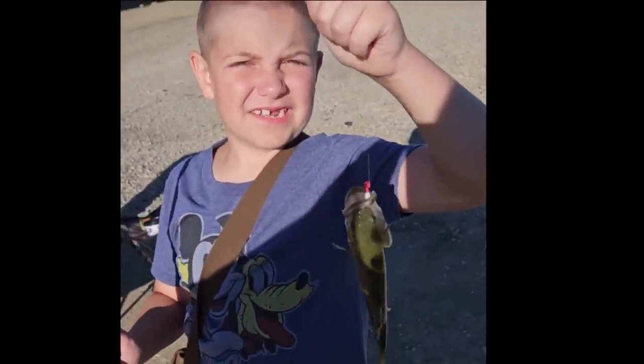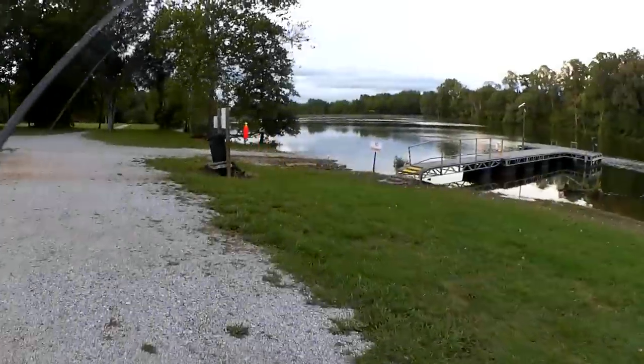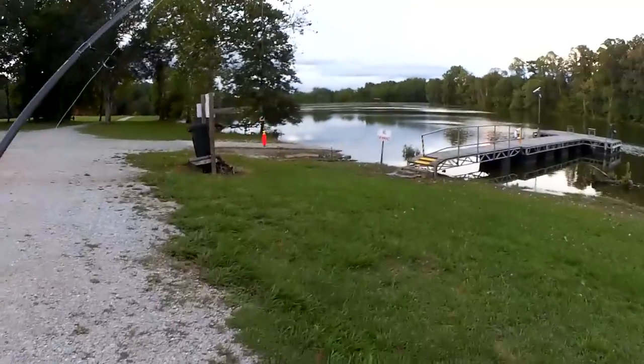You're watching Realistic Fishing and I just caught this fish. Let's get out to the end of this dock and do some bluegill fishing.